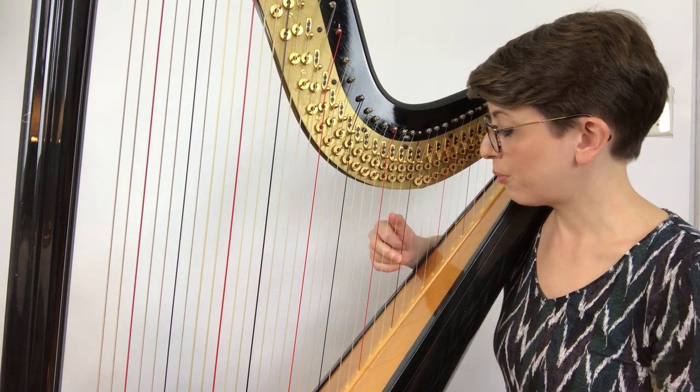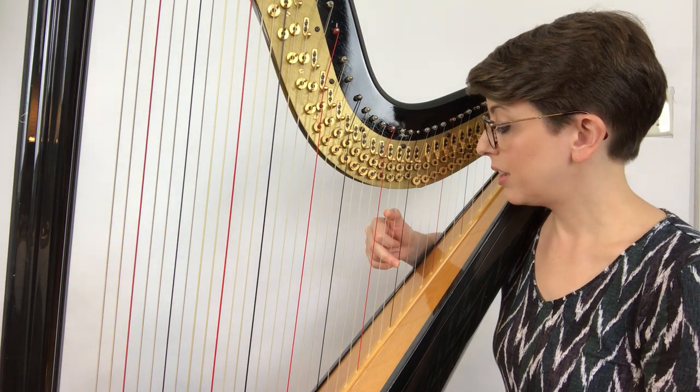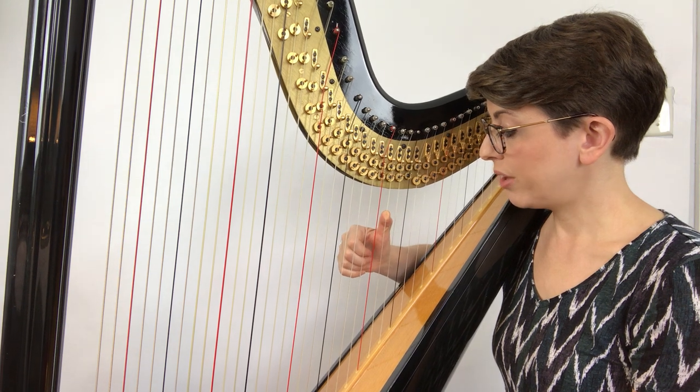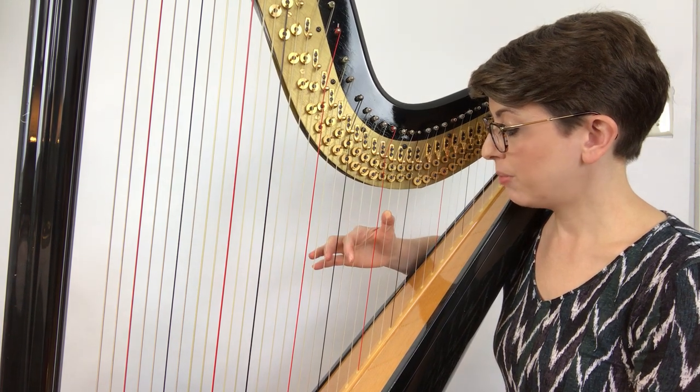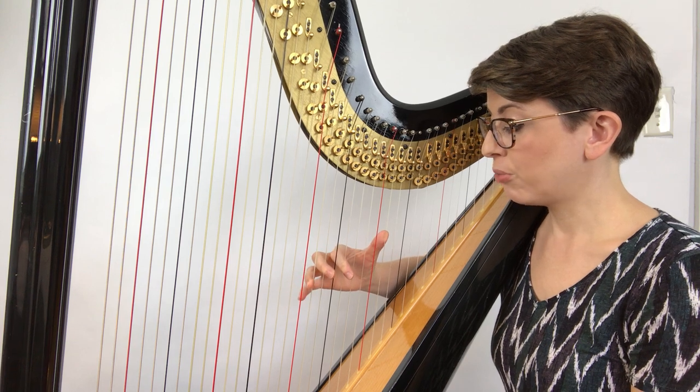Before you play that F, put your thumb crossover onto D, then you can play your F. Now before you play your D, put your second finger back on A, third finger back on F, fourth finger back on D.